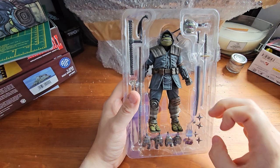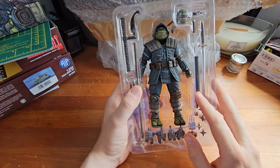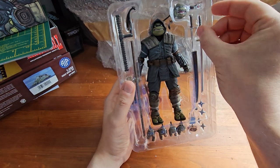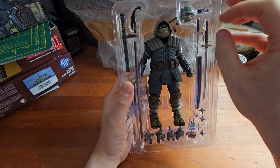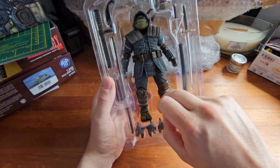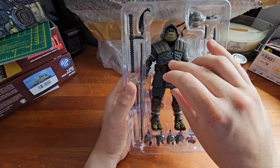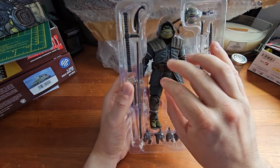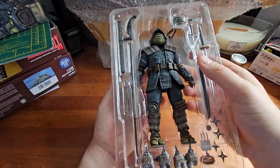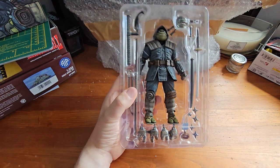Here we have the turtle in the blister packaging. Something really worth noting is that the knockoff version didn't have these plastic covers over the accessories — they weren't bound in quite so well. A lot of the bindings weren't actually clipped over; they were sort of under the foot or whatever. So that's something to look for if you're uncertain. This also feels heavier than the knockoff version, which is another thing to bear in mind.